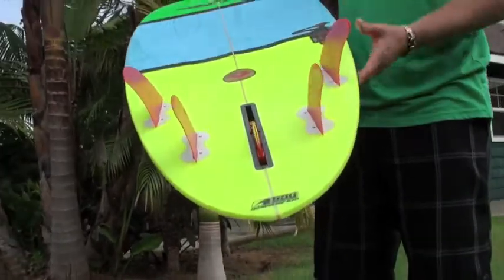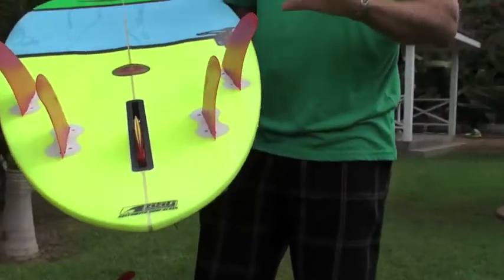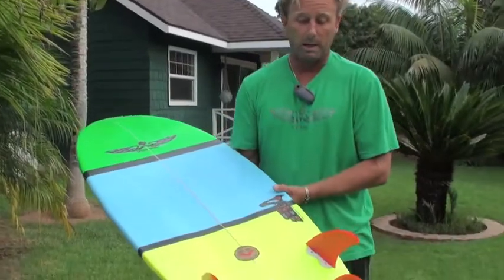And if you see here, I've got a big variety of different fin options that you can use on this board. The rocker is actually pretty flat and it's just kind of a classic line to it. I've got it set up as a five-fin right now.